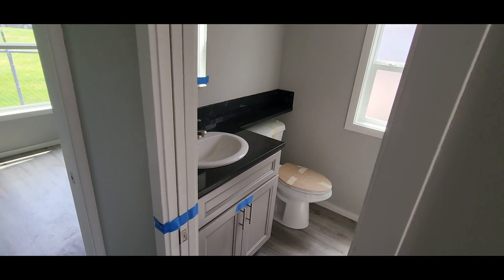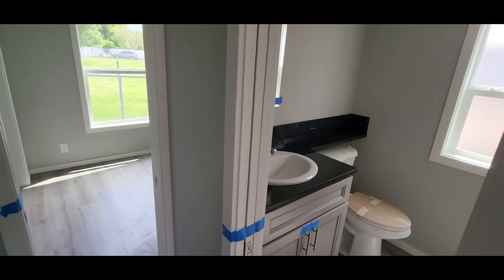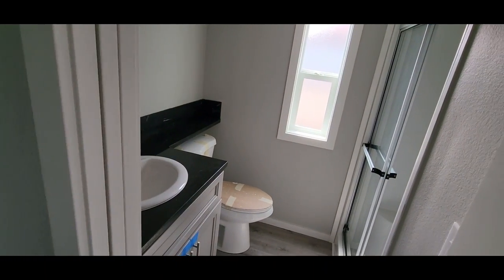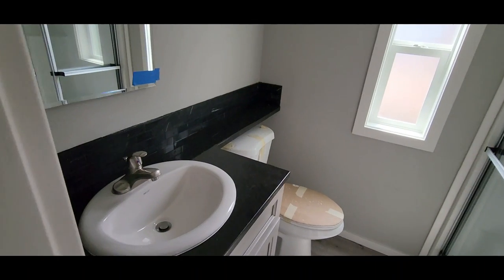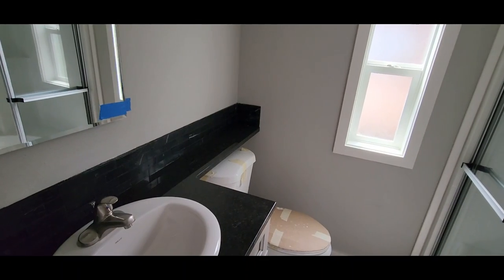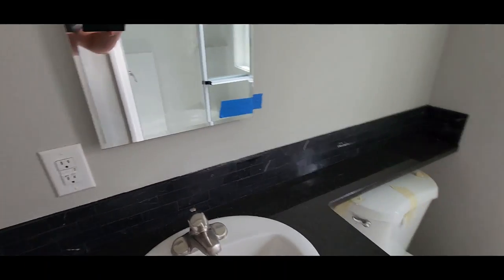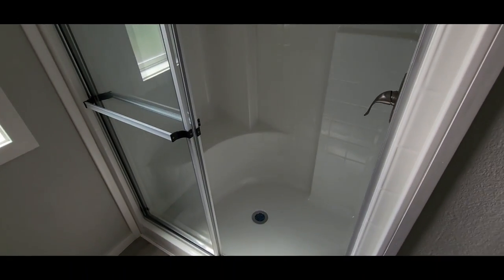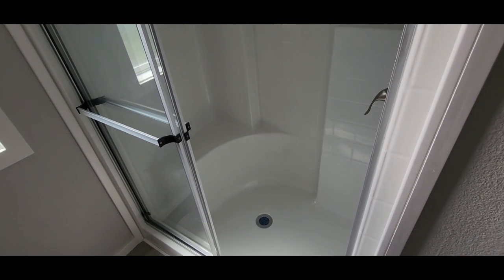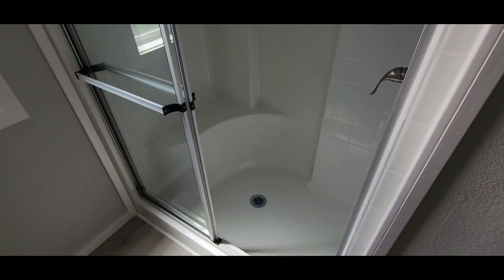Here in the bathroom we did the pocket door — we try to avoid swinging doors as much as we can because we don't want it swinging into the bathroom or into the bedroom where the bed is. Pocket doors just work a little bit better in most floor plans. We've also got granite countertops in the bathroom with a banjo counter over the toilet — always good to have extra countertop space. There's a medicine cabinet above the sink and a 54-inch walk-in shower with a shower seat. You can do a tub/shower combo if you prefer, but most people want the walk-in shower — it's more accessible.